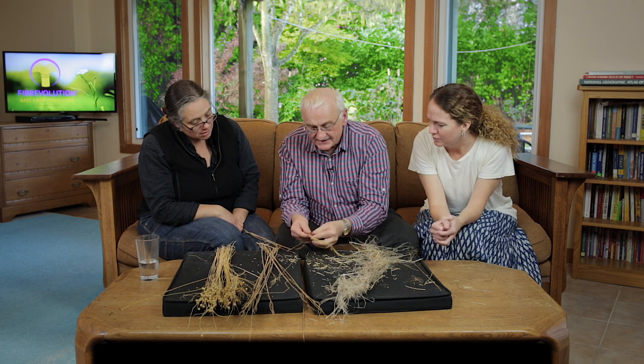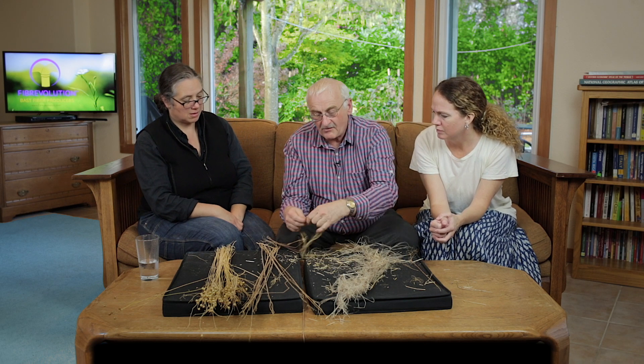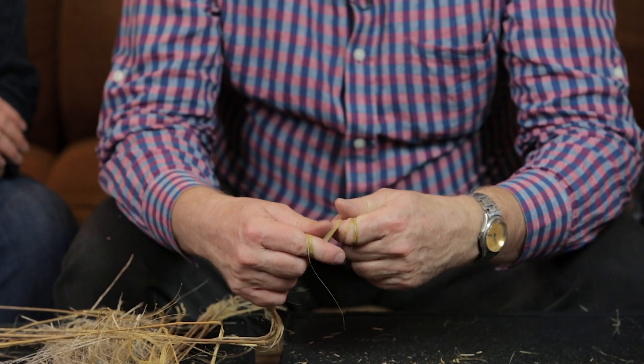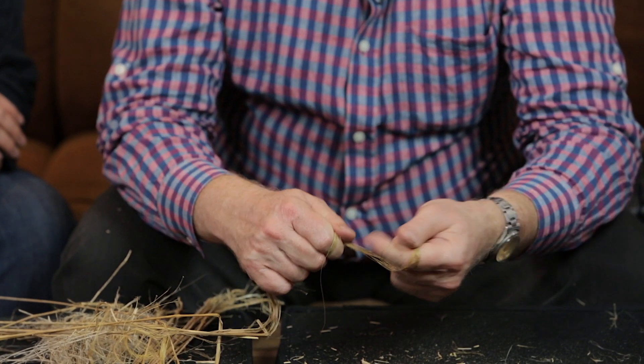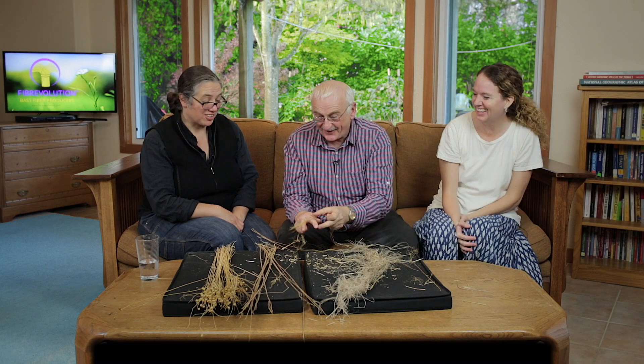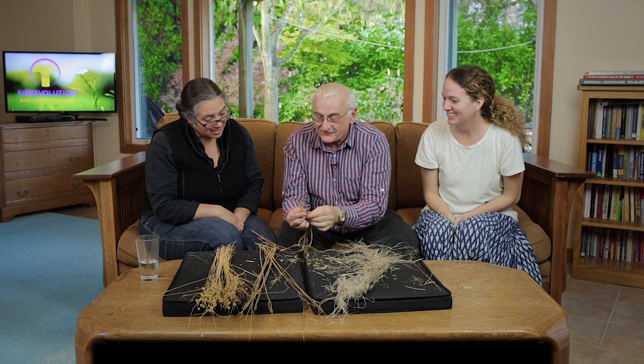I'm going to take a little bit away and wrap it around my finger. Will we hear a snap or not? I had to pull hard — that was stronger, and that's what you would expect because it isn't retted as much.